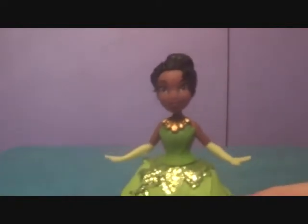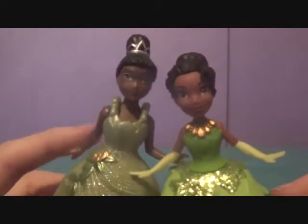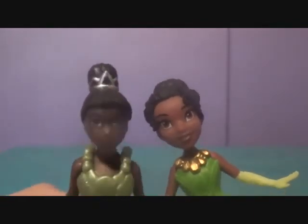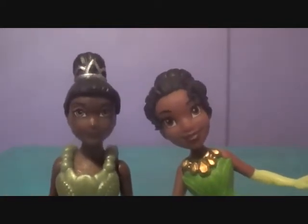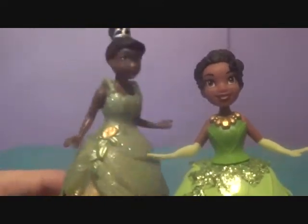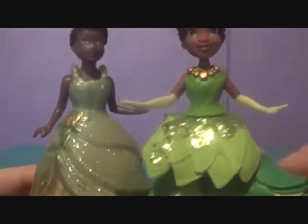Before we close out the video, let's check out MagiClip Tiana with this Tiana. Here they are together. MagiClip Tiana — she just doesn't really look like Tiana at all, and her bun's kind of weird. But I think Royal Clips Tiana captures her a lot more. The outfit is really nice on MagiClip Tiana, but Royal Clips is a lot more vibrant and just looks a little bit better.